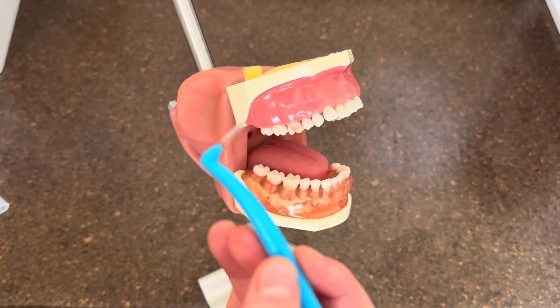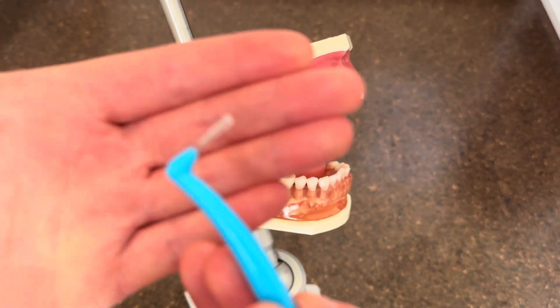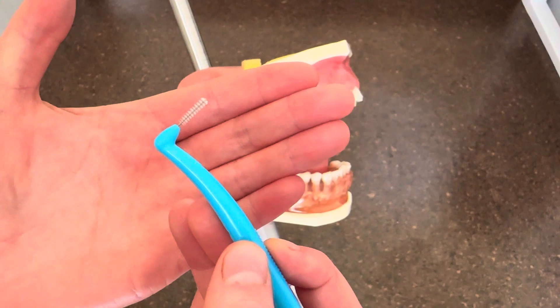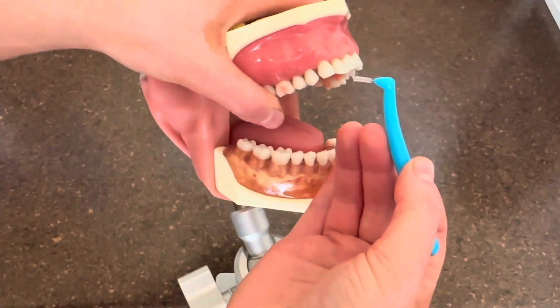First, you want to make sure that the size you are using is correct for the space in your patient's teeth. So I'm going to be demonstrating.